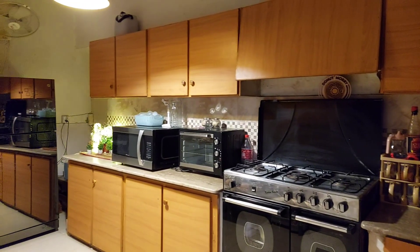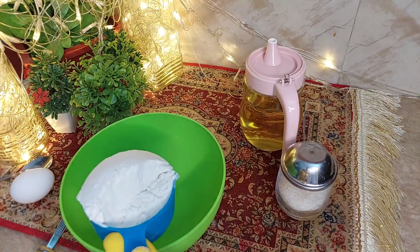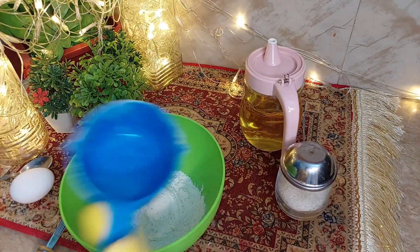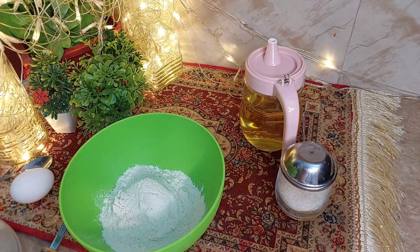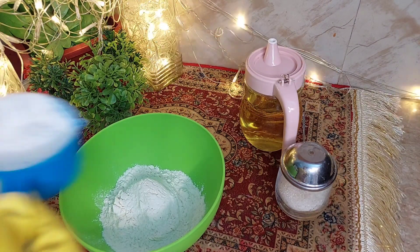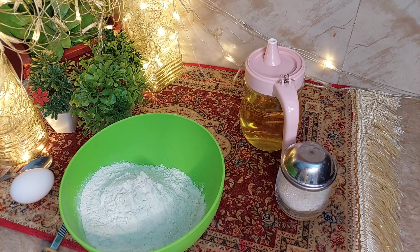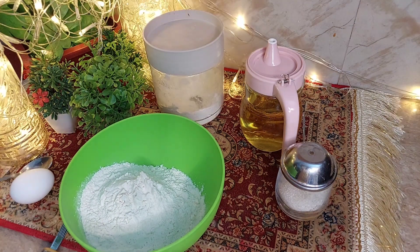I thought it was too bad at first, but today I thought it had a good taste. It was very cheesy and very flavorful, like crepes. Do try it and give me feedback.